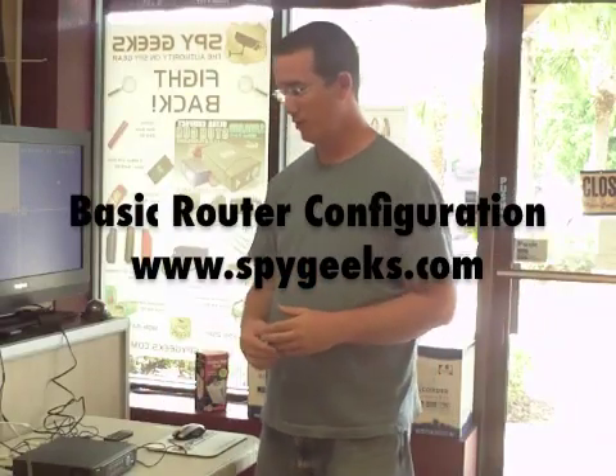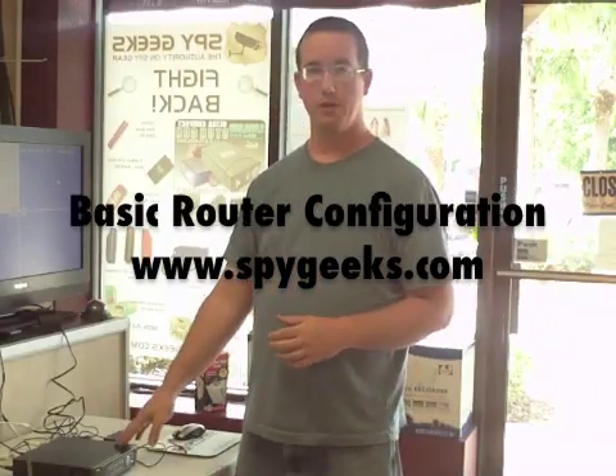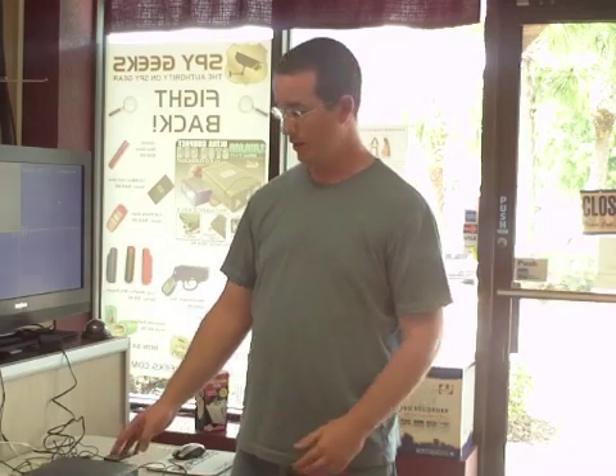Today we're going to be demonstrating how to hook up your hardwired DVR system to your internet connection in order to view your cameras online or over your mobile phone. This differs from an IP-based camera, where the camera itself has a built-in web server. This system is a hardwired self-contained DVR where you can plug up to four cameras into it, and each camera acts as a camera and not as a web server. Your DVR is going to act as your portal to the internet versus the camera itself.